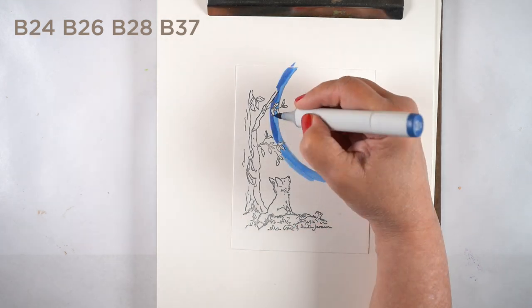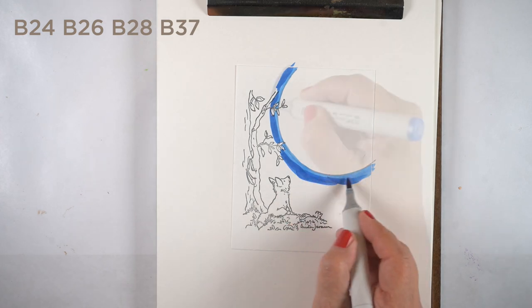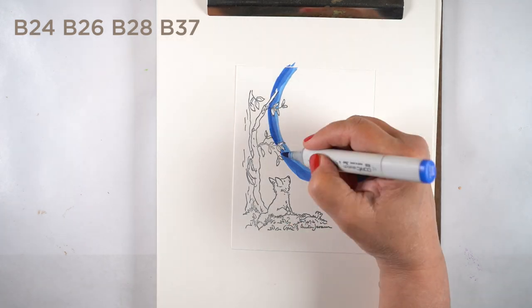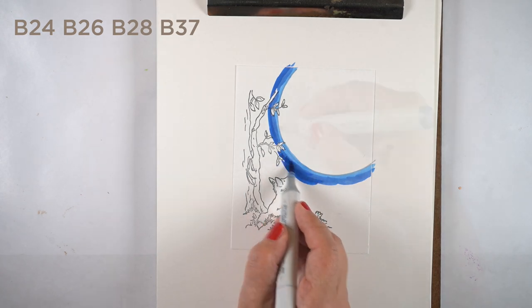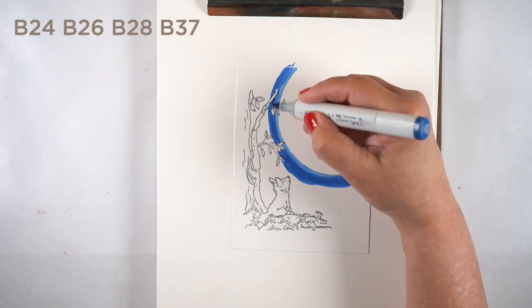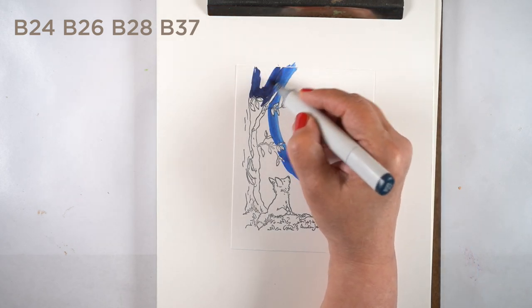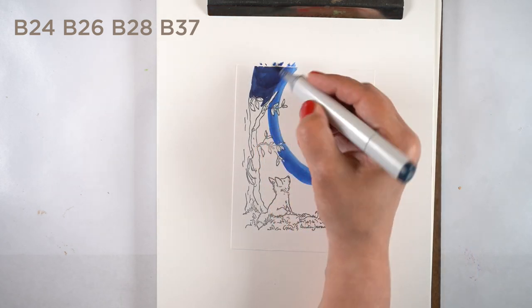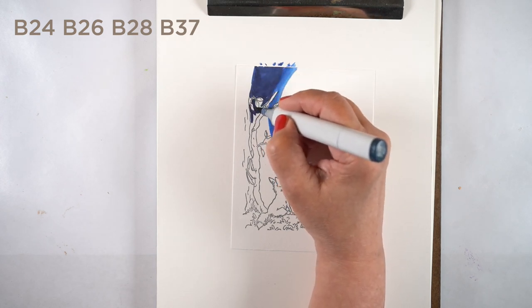I decided, since this stamp set with these sweet little foxes has a giant moon sentiment in it, I would put a giant moon on my card. Notice that the stamp doesn't reach all the way to the outside edges, so I'm going to have to add a little bit as I do my coloring. I want to keep this really simple so the focus is on the moon.